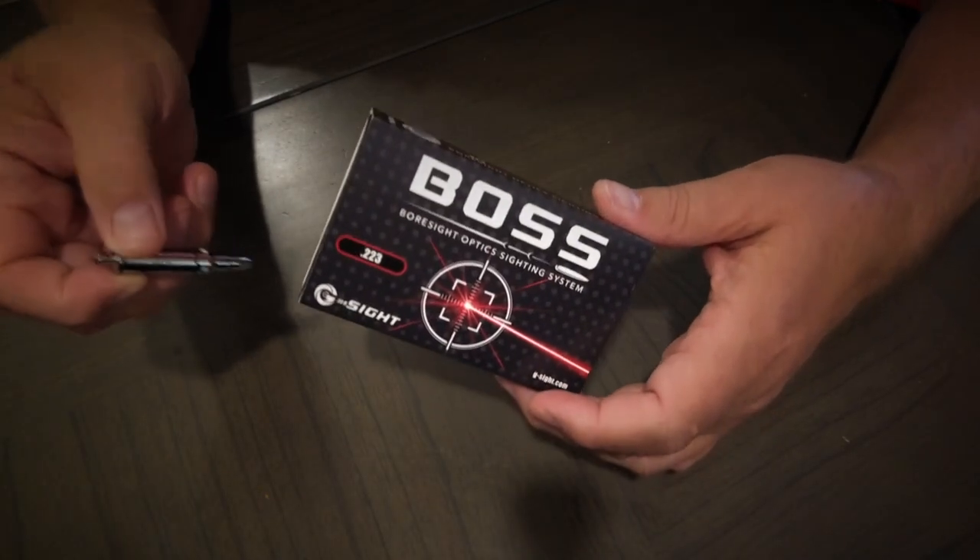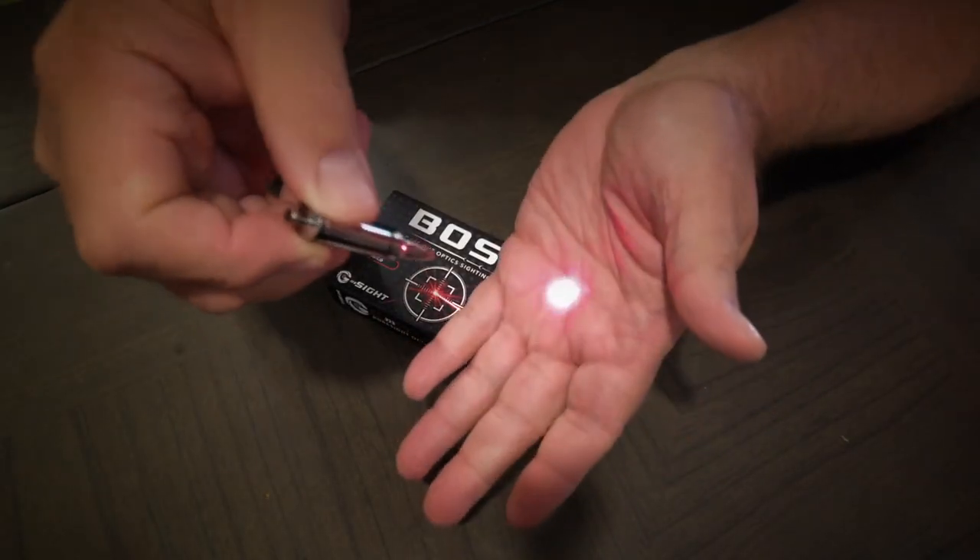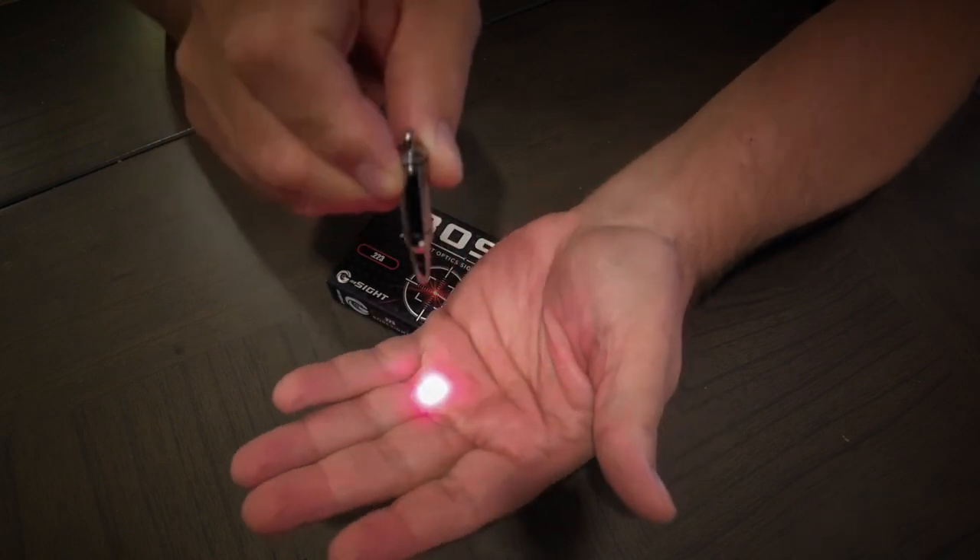Let me show you why this is the best bore sight on the market — and yes, it costs about ten dollars more, but there's a reason.